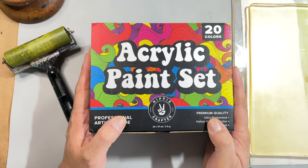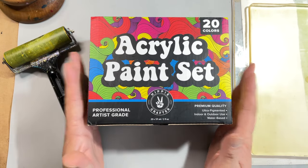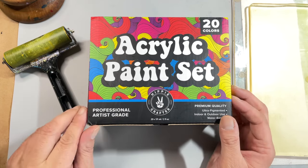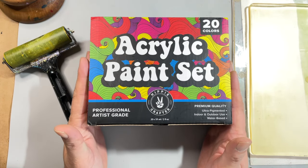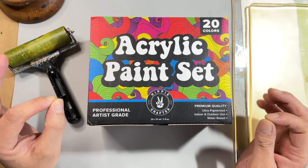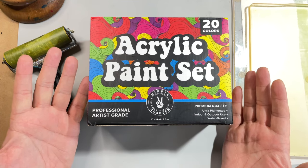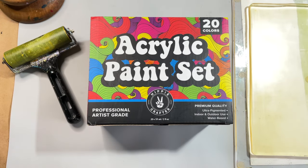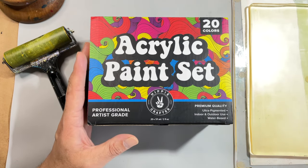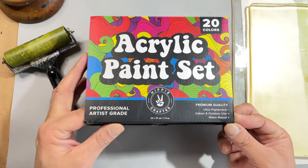Hello everyone, it's Eddie here at Eddie Makes Art. Welcome back to my channel. In this video, I'm going to try out these new acrylic paints from Hippie Crafter. This is a 20-color set that they offer. According to them, they are ultra pigmented, good for indoor and outdoor use, and water-based. What I want to do today is see how well they work on my gel plate using my stencils. I picked out a couple of stencils and we're going to work on the 8x10 plate, just making a few prints here and there. Nothing too fancy, no long hauls today. But let's open the box.